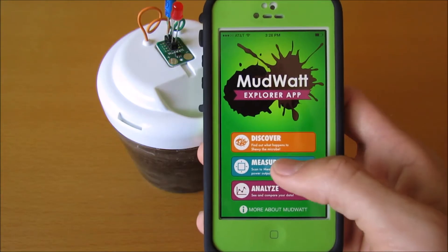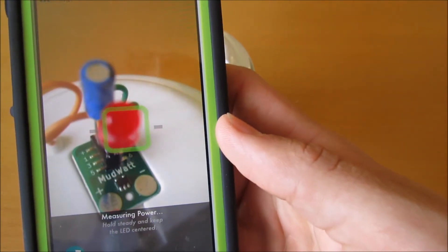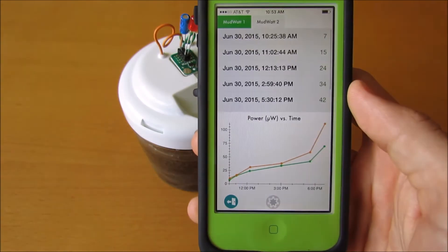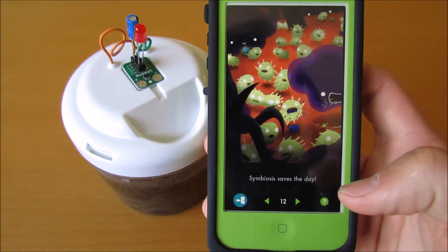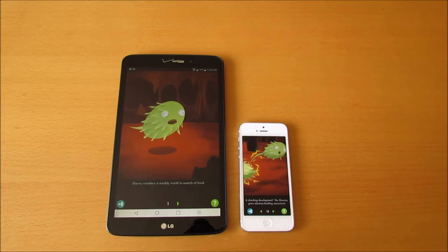The MudWatt Explore app lets you measure your mud watt's power and bacteria population. You track your mud watt's growth over time and unlock new chapters of an educational comic. The app is available for both smartphones and tablets.